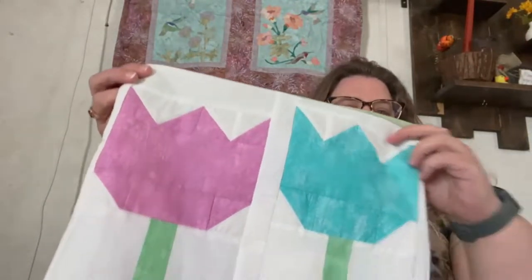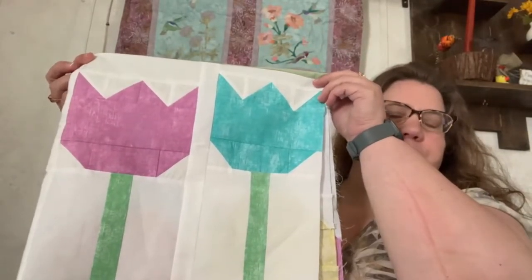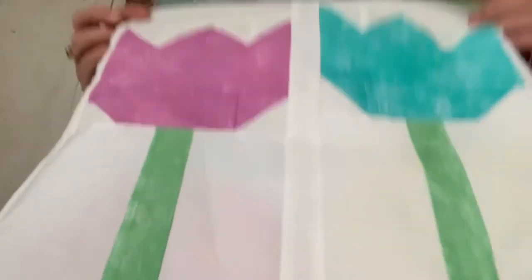Are your flowers blooming in your garden? Do you have beautiful tulips or daffodils growing up? Are you ready for spring and warmer weather? I know I am, and so that's why I created this cute little block that we're going to work on today. You can use this cute tulip block for a quilt top, wall hanging, table runner, anything to brighten up for spring.